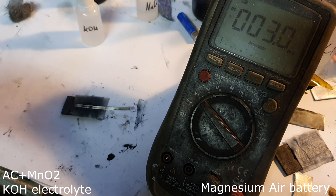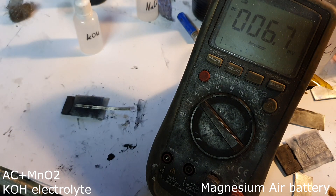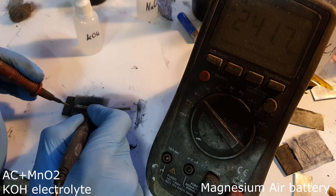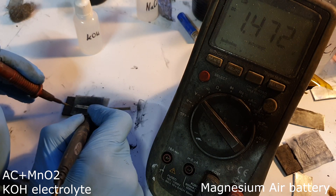My next magnesium air battery still has potassium hydroxide as the electrolyte, but the active material is a mix of activated carbon and manganese dioxide. Let's check the voltage of this one — I get 1.47 volts.